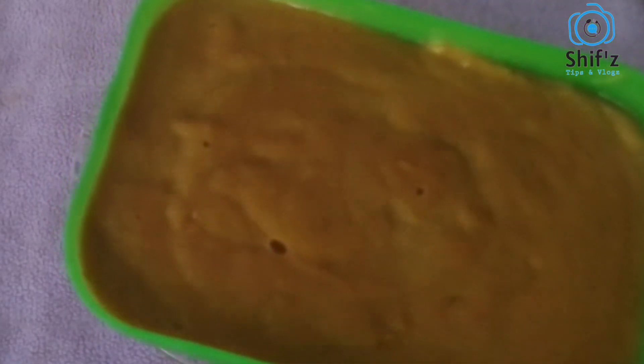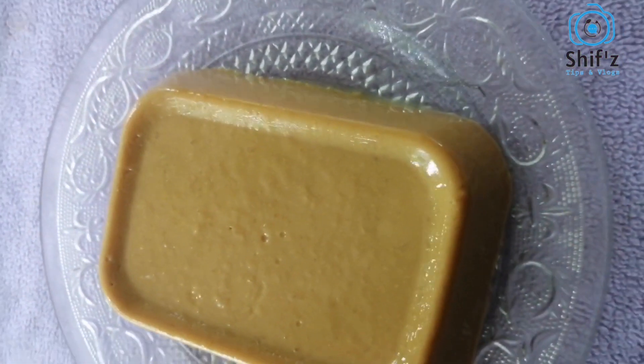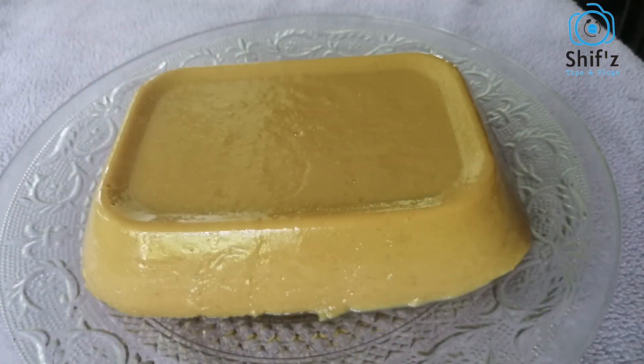With the pudding, it is set to make a perfect pan. I will take it overnight. The pudding is soft and it is a good brand.